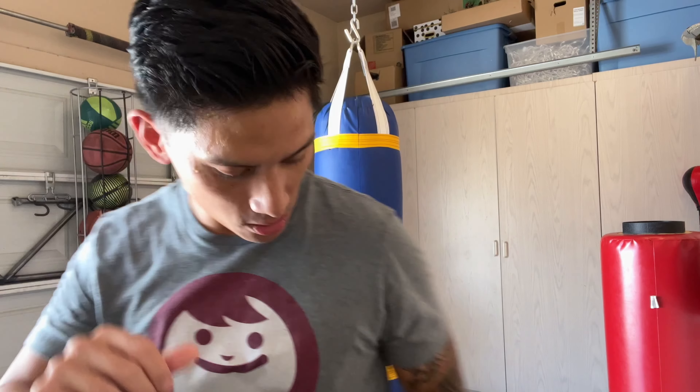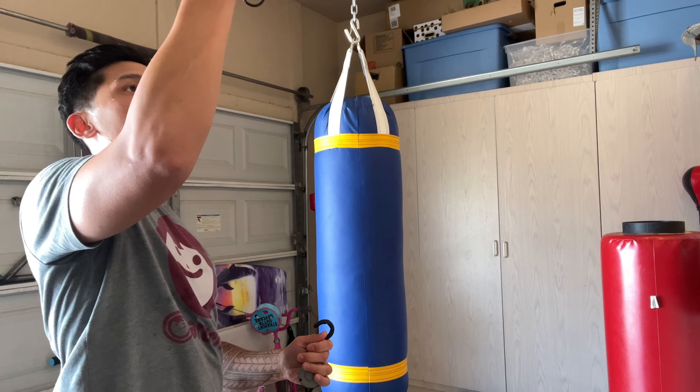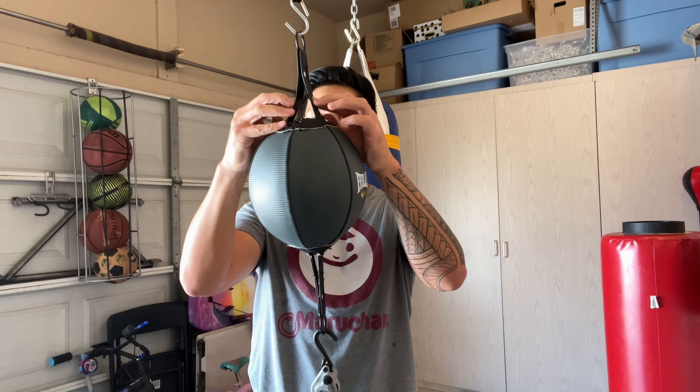Other than that, the bag size is perfect. I do like the 8-inch diameter — the way it performs is really good. So let's go ahead and hook this up and demonstrate how this bag performs so you guys can see for yourself.